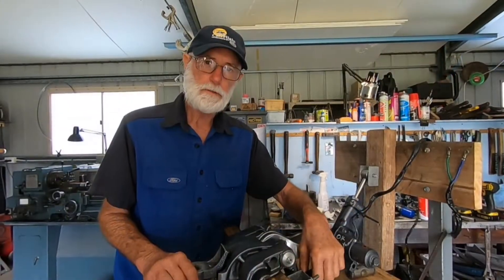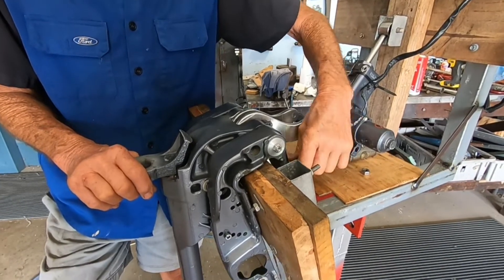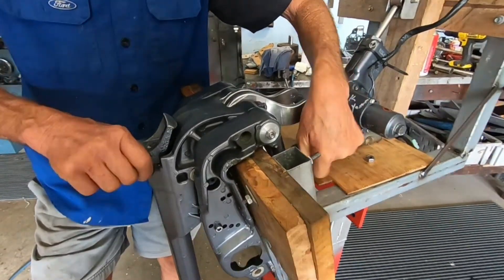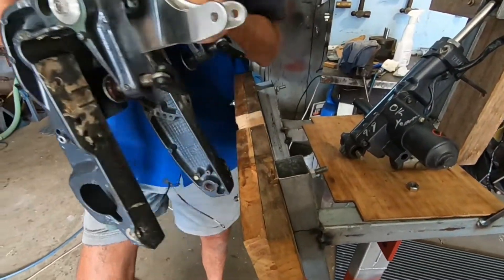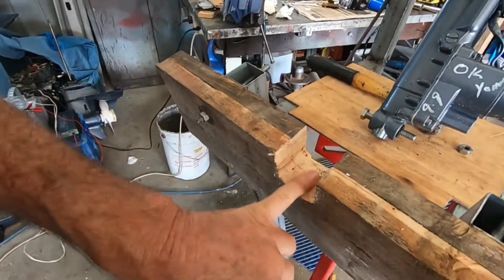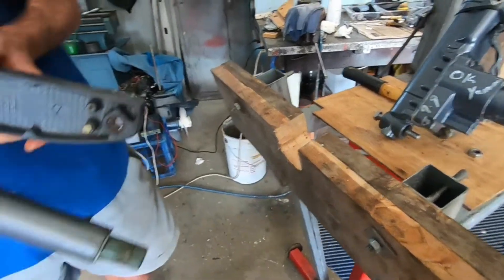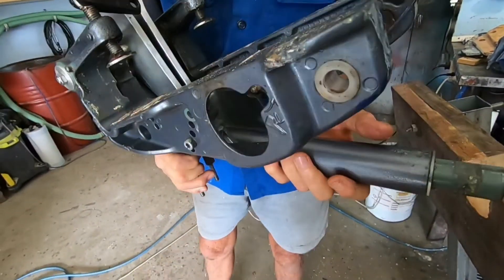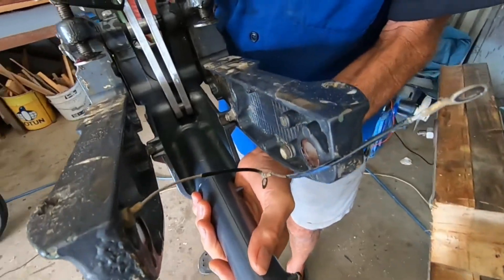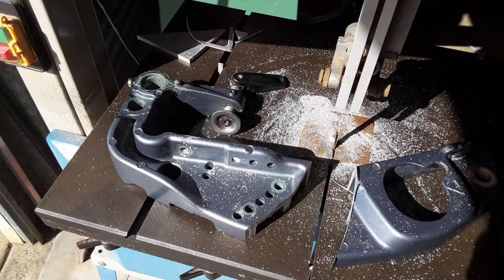To make all this possible, we've got to modify the transom a little bit. That'll mean cutting a piece out of the transom here to allow for the brackets to go through. I've just cut the transom brackets off on the bandsaw.